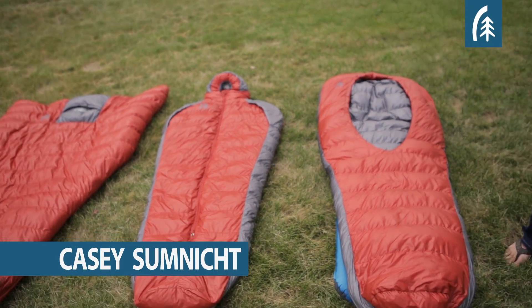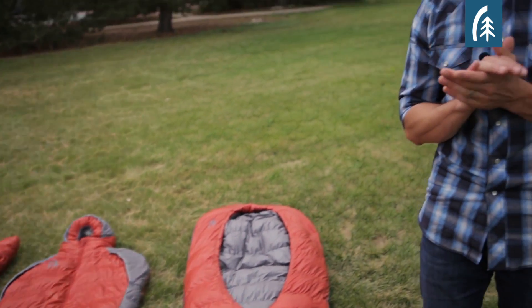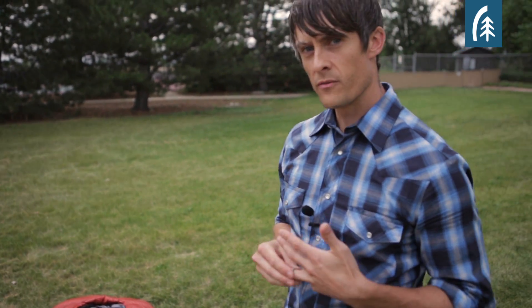Hey, I'm Casey Sumnick, Product Manager for Sierra Designs, and I want to spend a little bit of time talking about some of the different sleeping bag models that we launched in 2014. We get a lot of questions about how do I go about choosing the right bag for my situation, and basically I want to go through each of these and just kind of show you the features and let you make the decision in terms of what's going to be best for you.